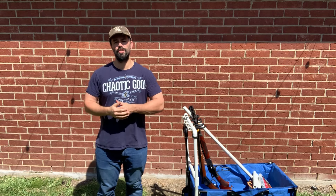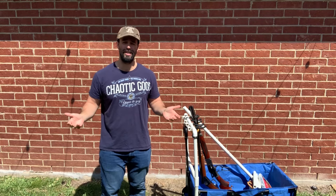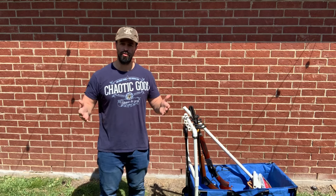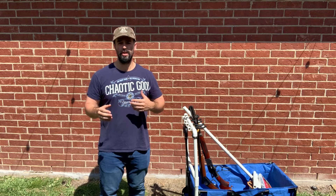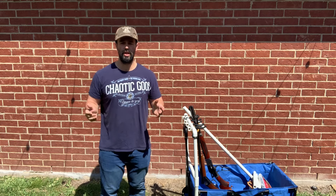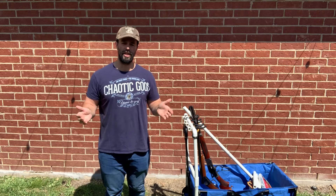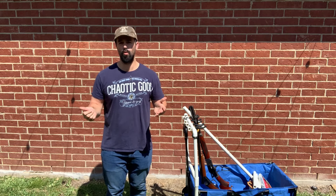Hey folks, welcome back to the channel. My name is Mordecai the Hunter and I'm here to help you shoot better at cowboy action. I'm in street clothes in my backyard because it's hot outside. I wanted to talk about my gun cart. This video is aimed towards people that are either in an apartment or don't have a whole lot of skills, money, or tools.